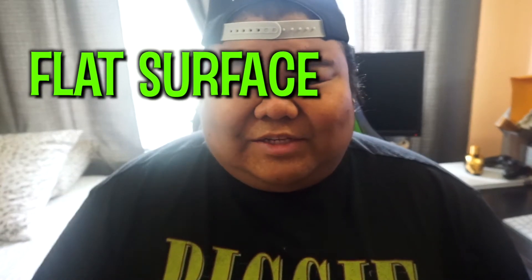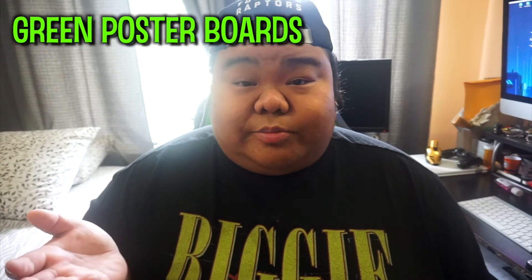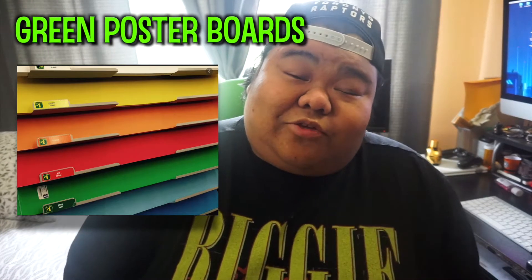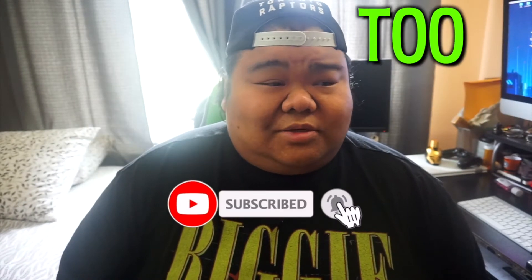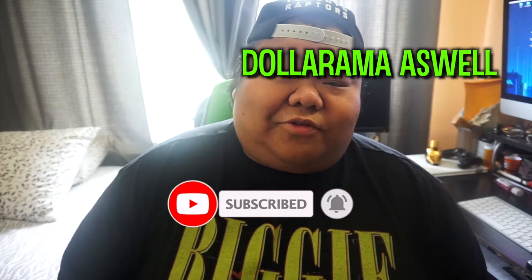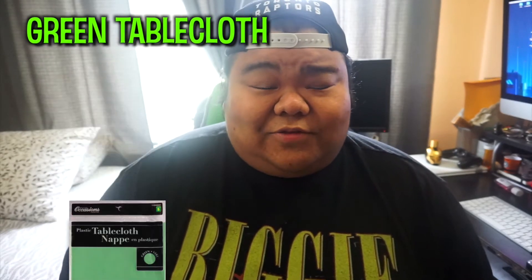It could be anything from just getting green poster boards like these ones I was gonna look at Dollarama, or you can get fabric from any fabric store. I think Walmart has them too, or there's also at Dollarama these green tablecloths, which I was also looking for.